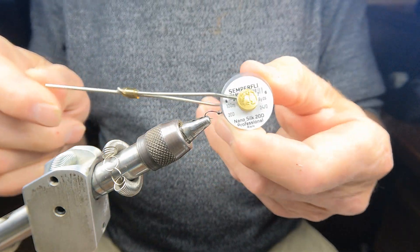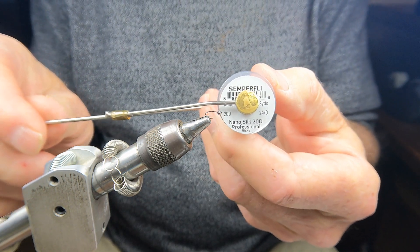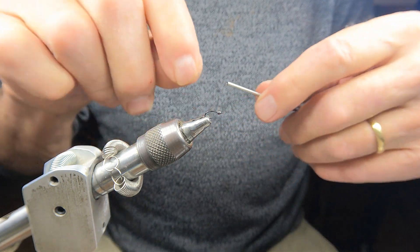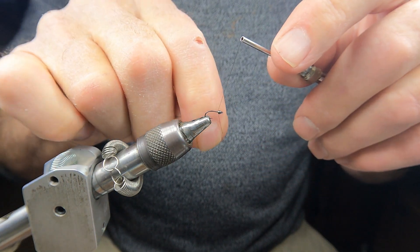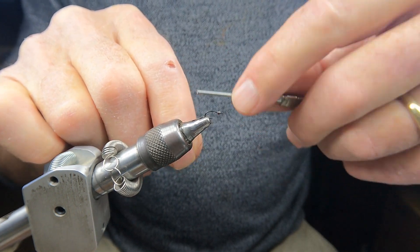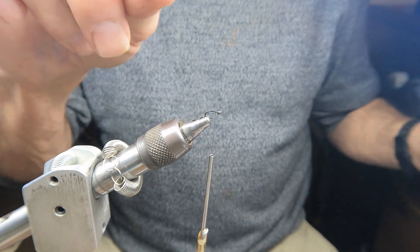The thread I'm using — and this is one of the keys to tying a small midge — is small thread, which is 20D nano silk in black. I don't want any thread buildup, so I start this thread with a few turns to lock it and cut it off.